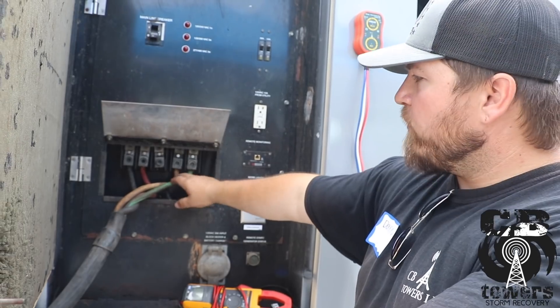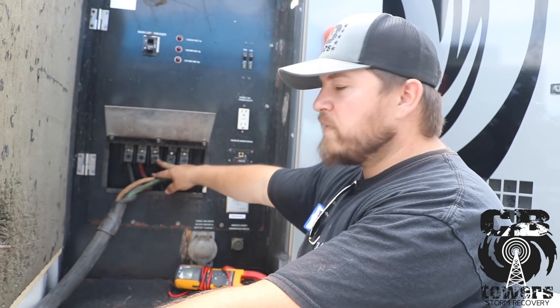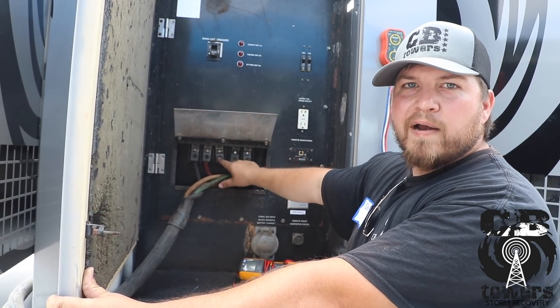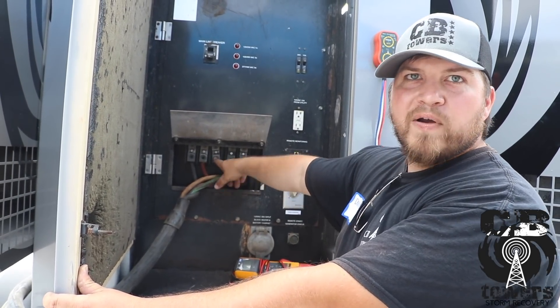For some reason somebody hooked it up for three phase — it's usually like a commercial building or retail store — they'll take one of those wires and use it for a hot wire. And if you go hook it up, it's going to burn everything up.